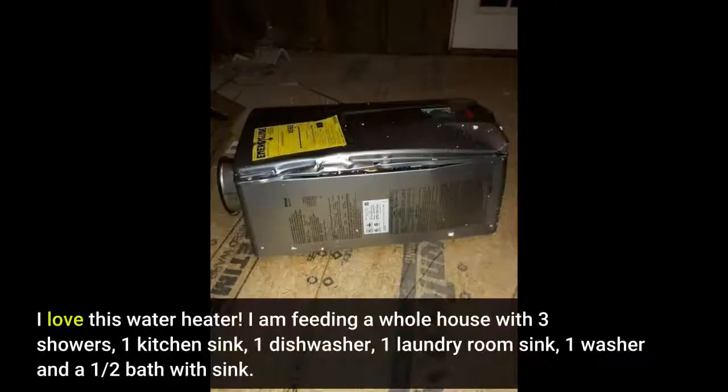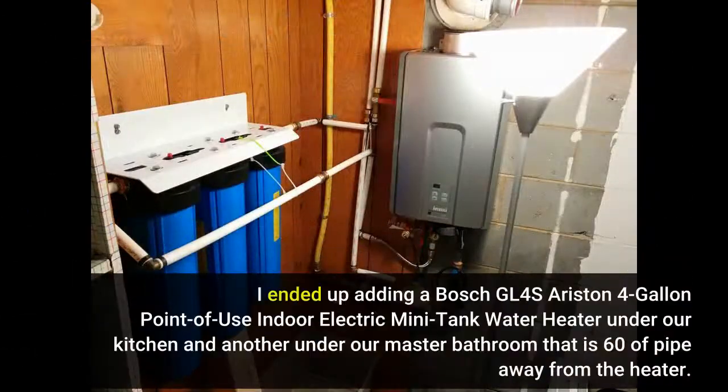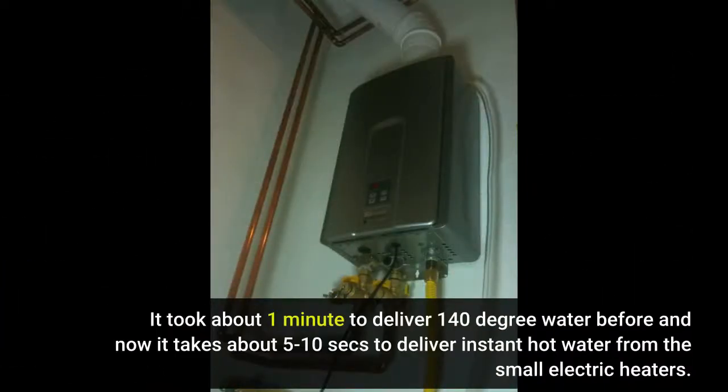I love this water heater. I am feeding a whole house with 3 showers, 1 kitchen sink, 1 dishwasher, 1 laundry room sink, 1 washer, and a half bath with sink. I added a Bosch GL4S Ariston 4-gallon point-of-use indoor electric mini tank water heater under our kitchen, and another under our master bathroom which is 60 feet of pipe away from the heater. It used to take about 1 minute to deliver hot water; now it takes about 5 to 10 seconds.